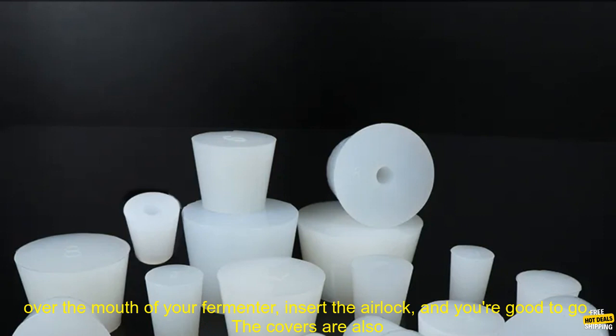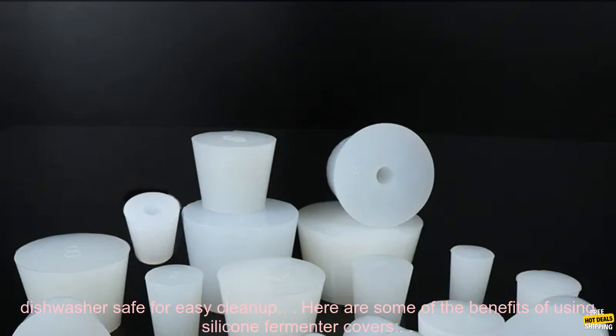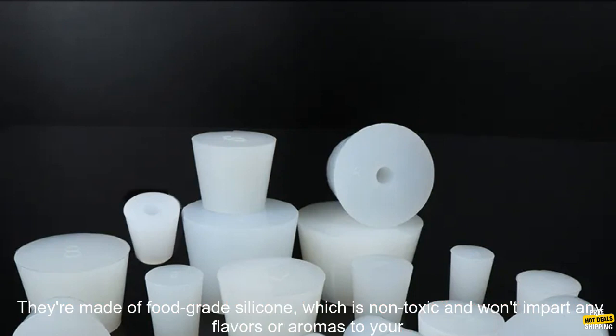Silicone fermenter covers are easy to use. Simply place the cover over the mouth of your fermenter, insert the airlock, and you're good to go. The covers are also dishwasher safe for easy cleanup.